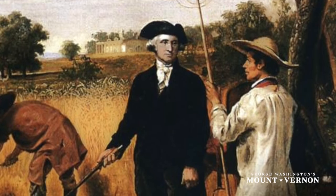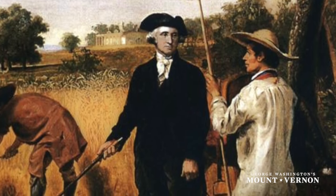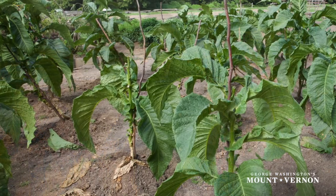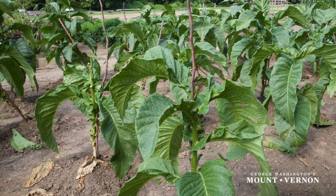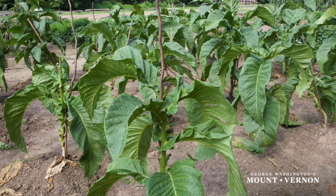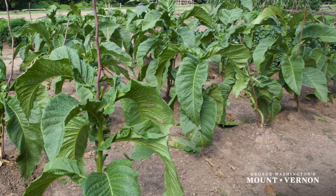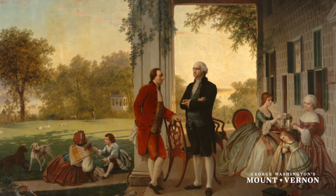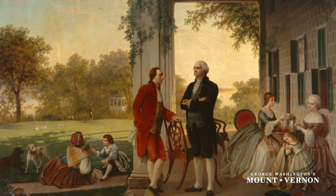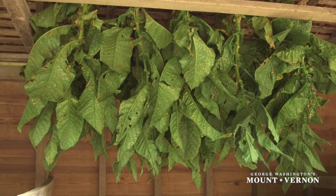Washington, along with others, was becoming frustrated with the English controlled system of exporting and selling tobacco. The system fostered an economy where the colonies, especially Virginia, were a source of raw materials for England and a market for English finished goods. Washington wrote that he was no longer raising tobacco for any purpose but to furnish him with goods, and tobacco production at Mount Vernon was greatly reduced.